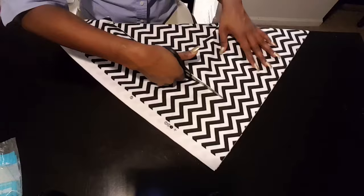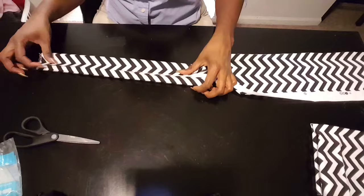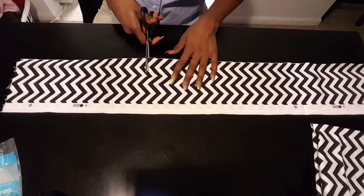Now that I have the piece that I'm going to work with, I'm going to decide the length that I would like the bow tie to be. As you can see I'm showing you how we're going to fold the bottom and the top up, and I'm just trying to decipher how thick I want it to be. This looks just about right, so we'll go and cut straight up.